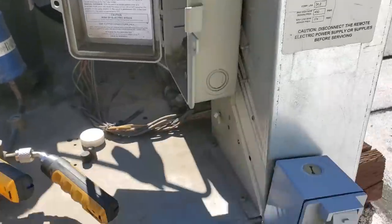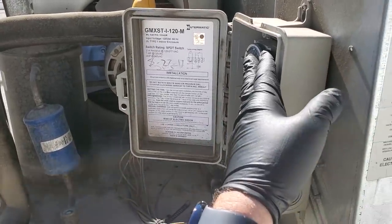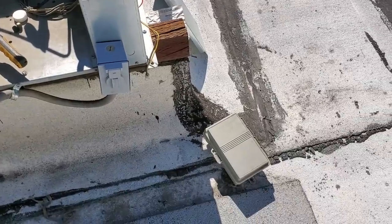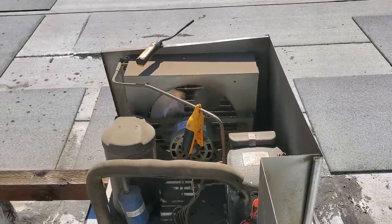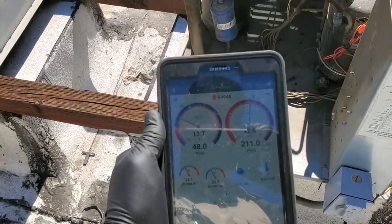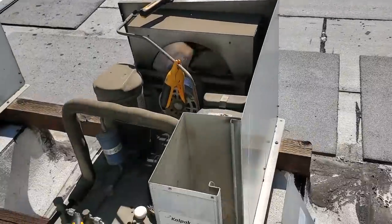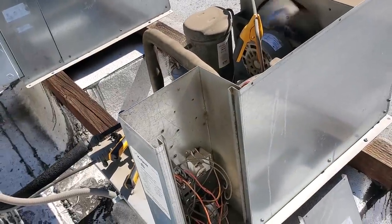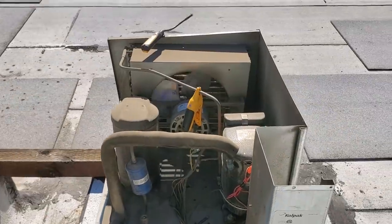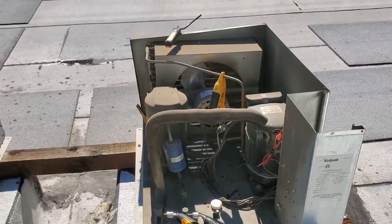So I'm going to go ahead and unwire this. I already turned off the power switch — I'll verify we have no power, unwire this, remove this guy completely, and then just throw that Keytherm downstairs. I pulled the defrost clock out of the picture. I still haven't tested all the capacitors — I'll do that when I come back up. But I want to make sure I'm letting it run right now and see it satisfy, to confirm I didn't mess up the wiring. Unit pumped down and shut off, so we know the wiring is correct.